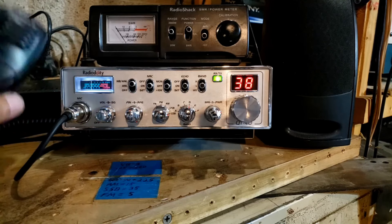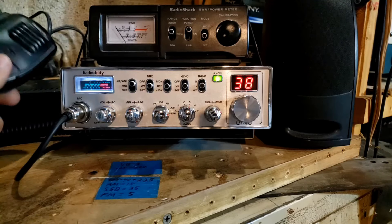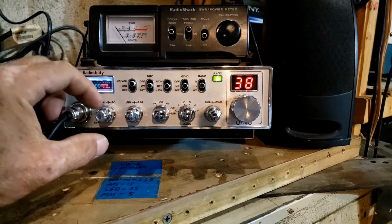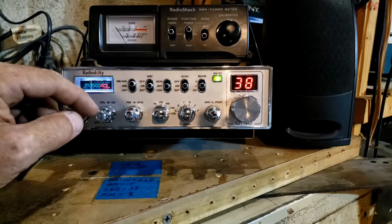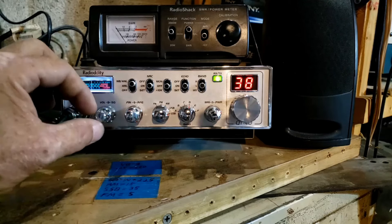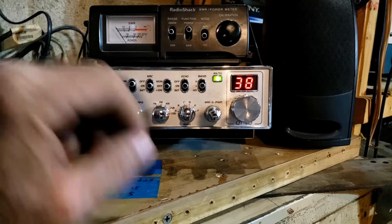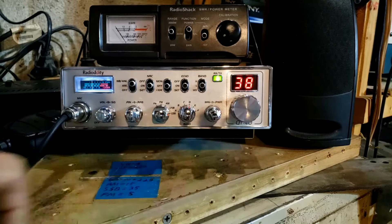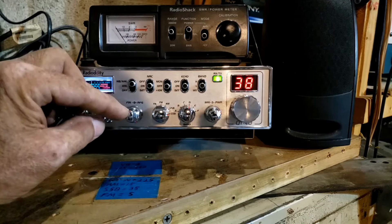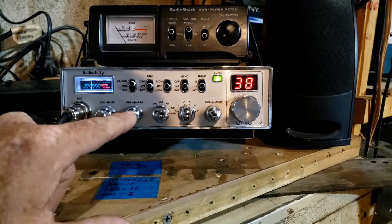Now that we're done with the microphone, we have the volume and squelch. I made some changes — the volume knob I switched from the flat-sided knob to a round knob, just personal preference. Same thing with the channel knob, I switched mine to a round knob. We also have the clarifier and the RF gain. I really like the clarifier on these radios.